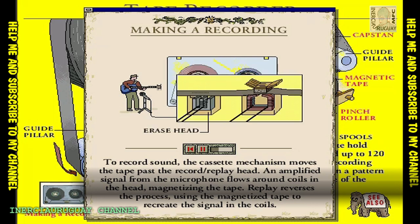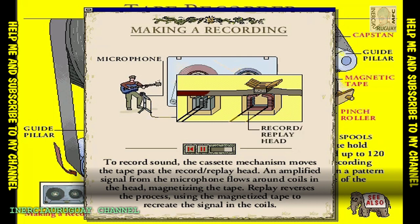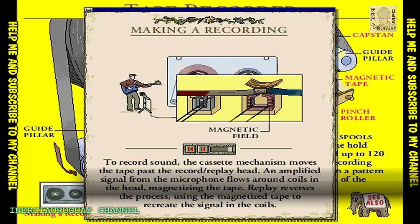The erase head wipes out any recordings already on the tape. Signals from the microphone cause current to flow in the coils inside the record play head. This creates a magnetic field. The field changes in intensity, copying the intensity of the sound waves you want to record. The changing field magnetizes the tape, making the recording.